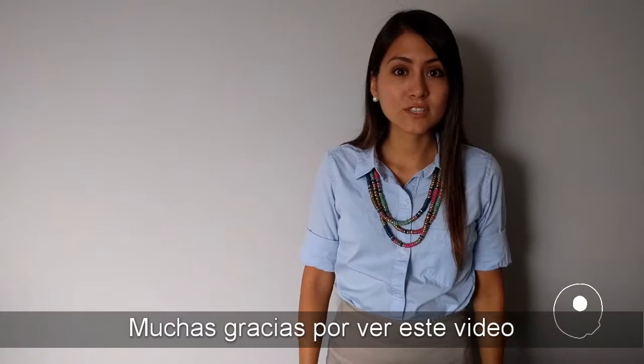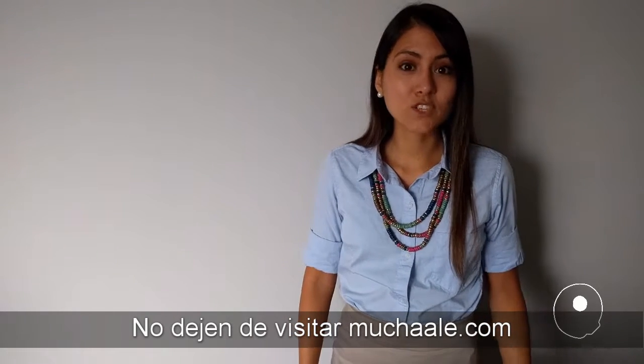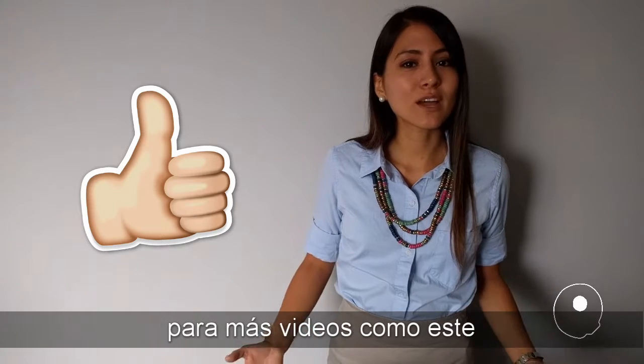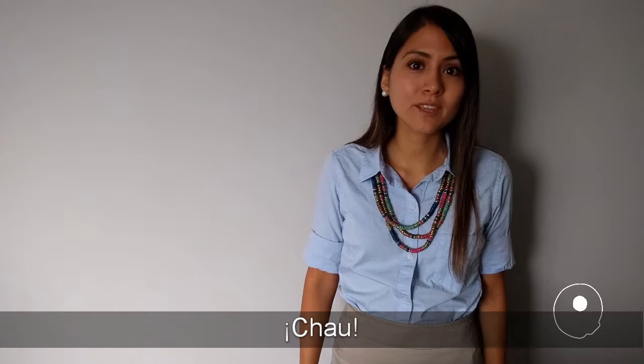Thank you so much for watching this video. I really hope you liked it. Don't forget to visit mochala.com for more on this post and of course subscribe for more videos like this. I'm really glad to see you. I hope I see you soon. Bye.